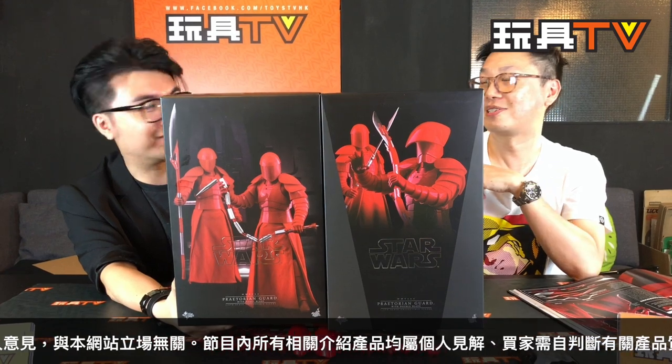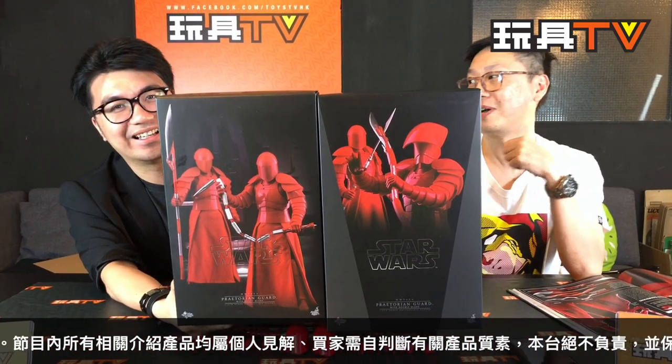Welcome to TOYS TV everybody! Today we're going to unbox another Hot Toys figure, in the segment we call X Unboxed. I'm your host Joe, and this is William — nice to meet you all.